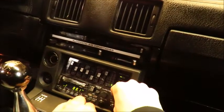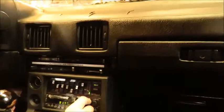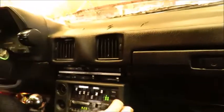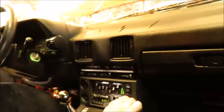It probably needs the contacts cleaned. That is horrendous. Hey guys, check it out — the power antenna is working. That's pretty impressive, that's freaking cool.